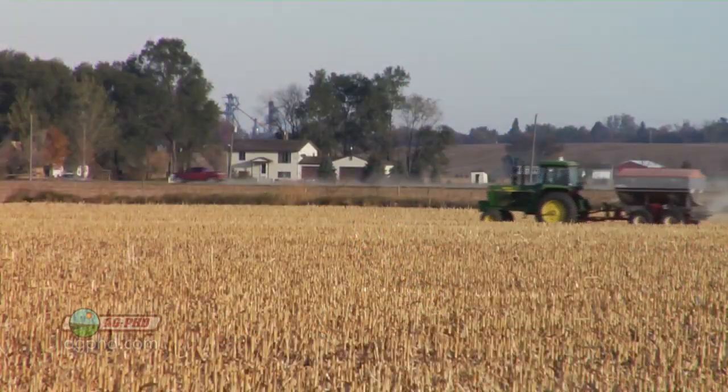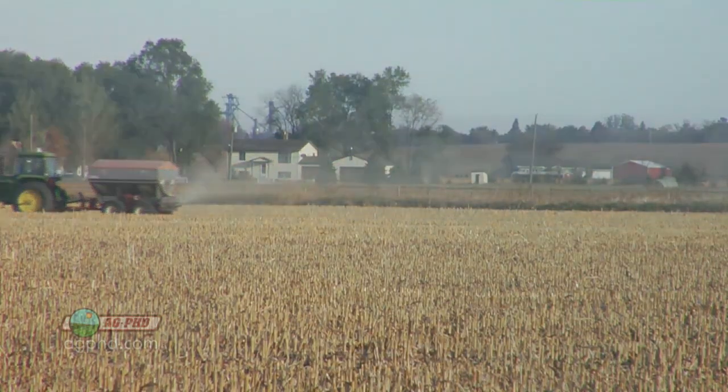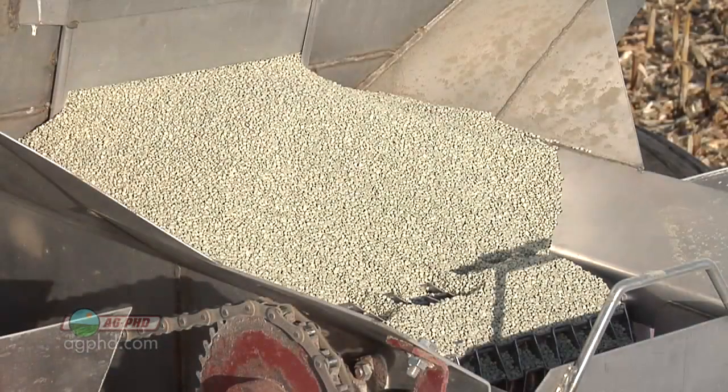The immediate question is: do I put sulfur on in the fall, or am I so worried about leaching that I need to wait until spring? That depends on your area. In our area, we don't get much rain in the fall, spring, or summer, so I'll just throw it out in the fall. But if you're in an area with heavy rainfall and water moving in the soil all through winter, you'll probably want to wait with sulfur until spring.